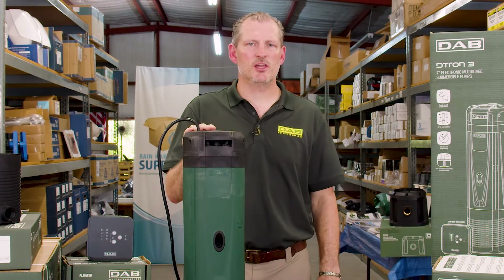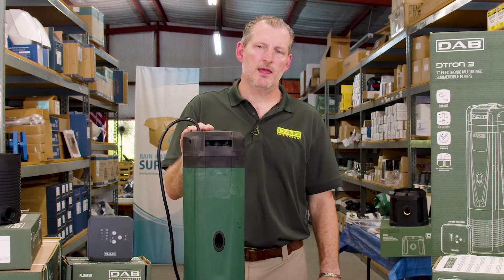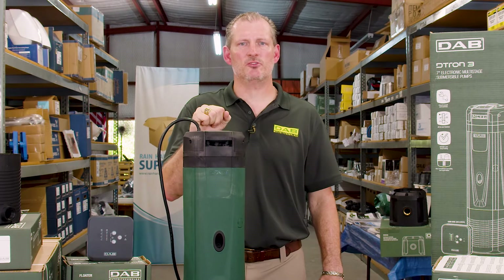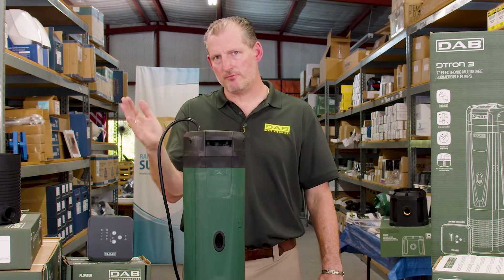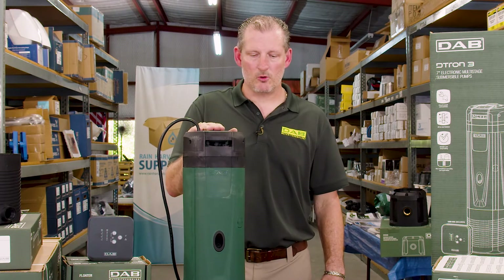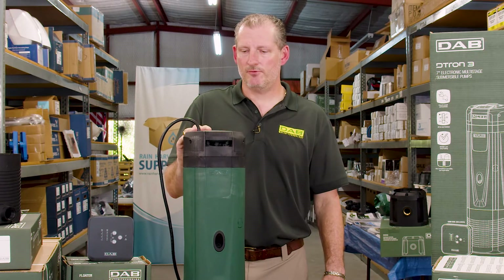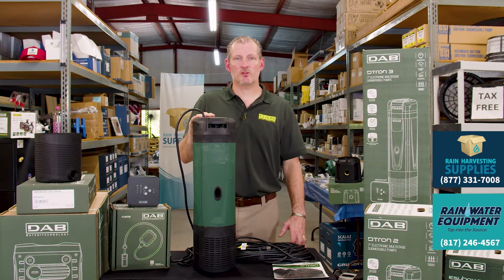The performance curve indicates it'll give you about 52 psi at about 10 gallons per minute. At 12 gallons per minute you'll be looking at about 55 psi, and at 15 gallons per minute somewhere around 40 psi — so you do get a significant drop-off after you increase the flow beyond 15 gallons per minute. It's ideal for a small home, a cabin, or a mid-sized home with maybe only two people. If you need something more suited for a large irrigation system, you may want to select a different pump.